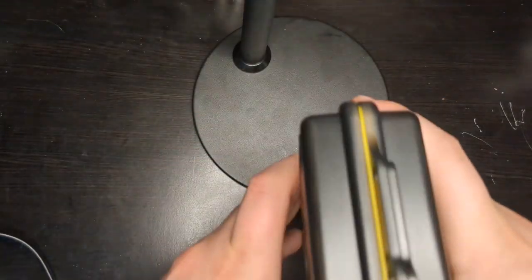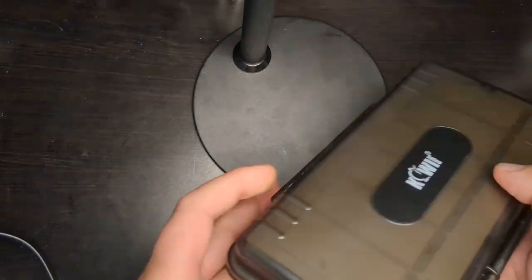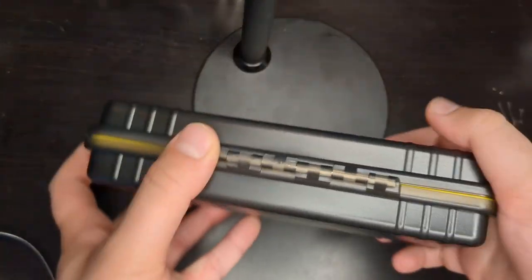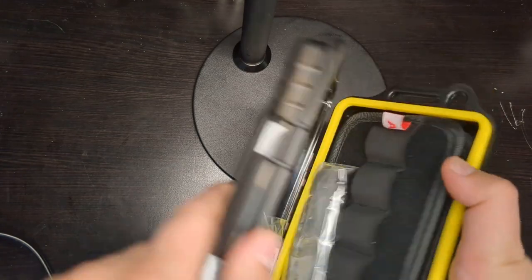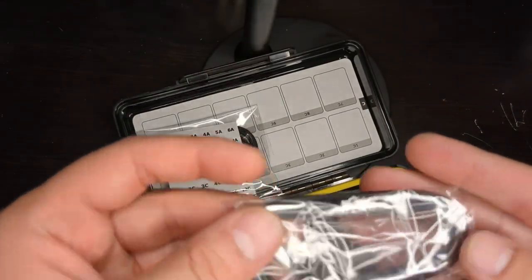On the side it has a loop — I guess this is a clip for the carabiner that it comes with. Otherwise it just has a bunch of hinges on the back. We're going to open it up, and it's actually waterproof.